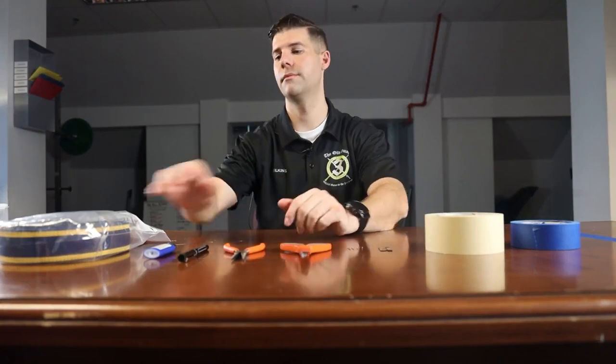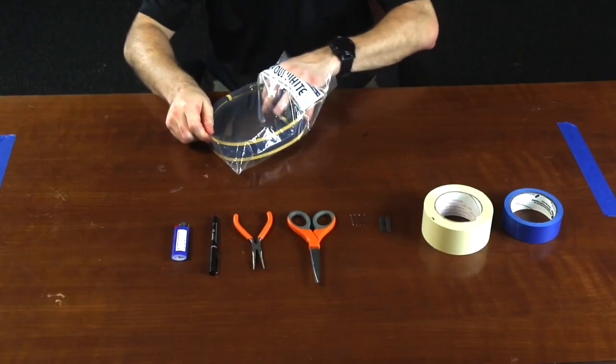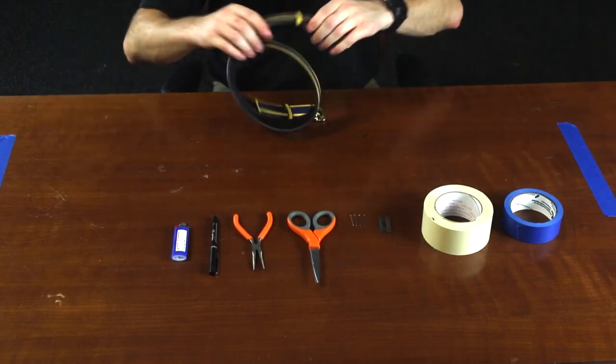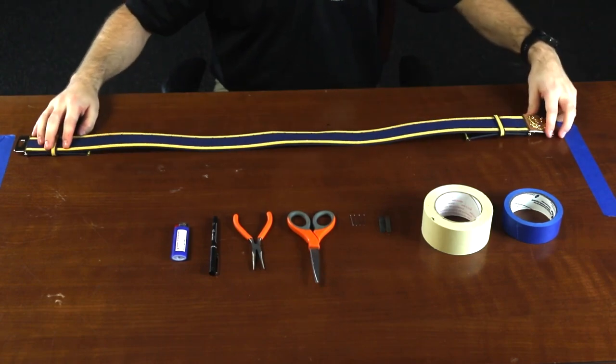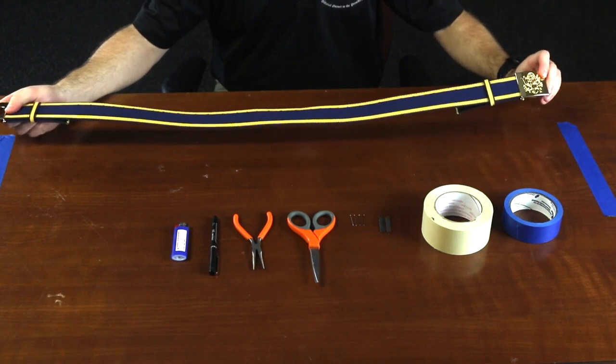Hello, I'm Staff Sergeant Wilkins with the 3rd U.S. Infantry Regiment, the Old Guard. Today I'm going to be giving you a class on the ceremonial belt. Now I'm going to show you what the ceremonial belt looks like. This is the Old Guard ceremonial belt, or sea belt.